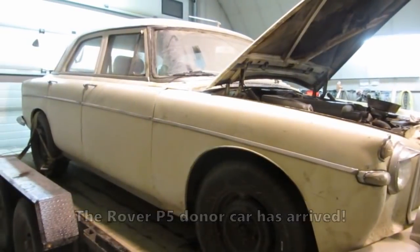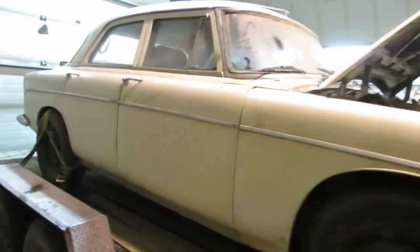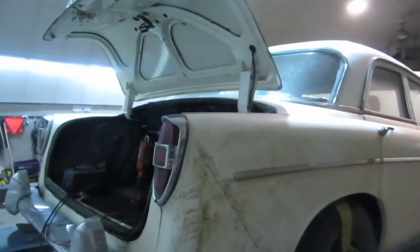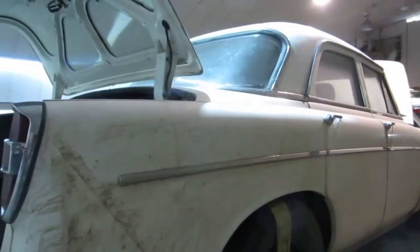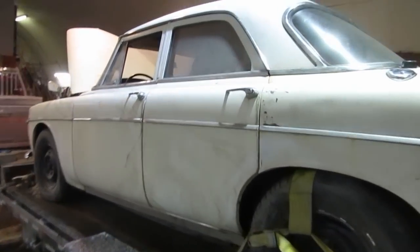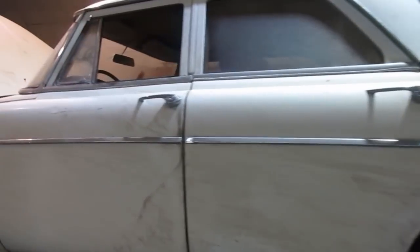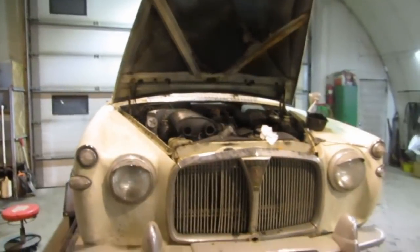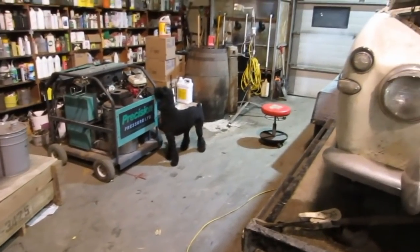Colin's back with the parts car for the Rover P5 project. We were just looking it over and it's ideal for what we need to do. It's got enough of the parts we need and it's not so good that we feel bad using it for parts. It's actually quite rotten underneath, got a lot of old bad bodywork. If we got two, we might as well fix the one we want.